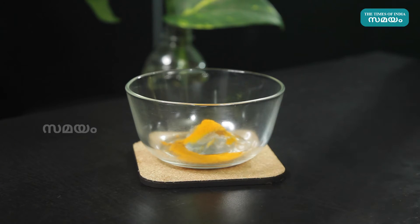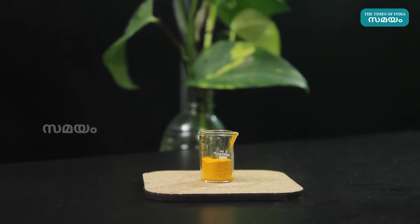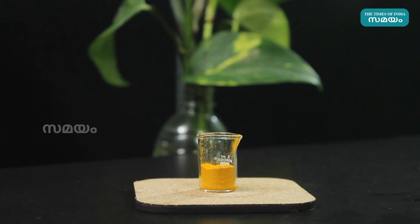Use a small spoon to measure the amount. It is extra glowing and bright, and it is a very good treatment for skin conditions.